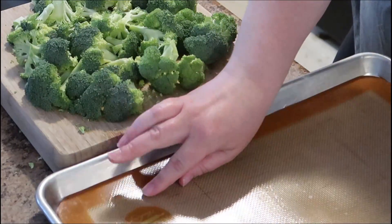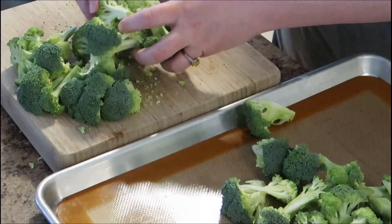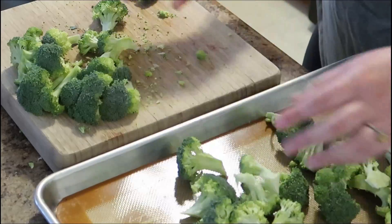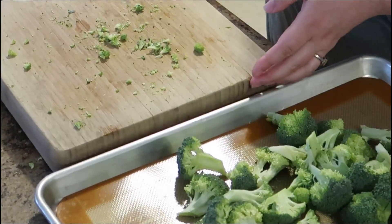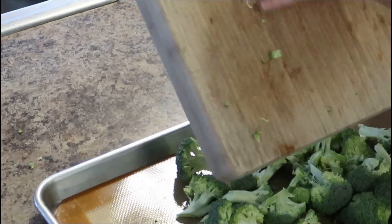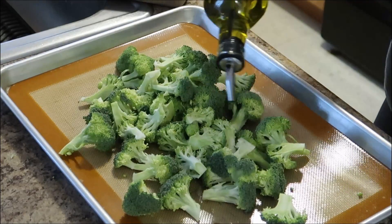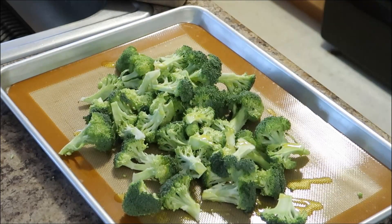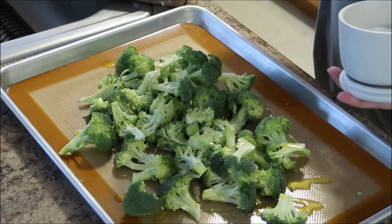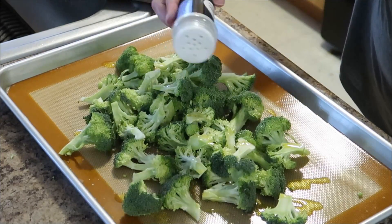I'm using one of my silicone mats in my baking tray — I use these for baking and roasting. I roast the broccoli pretty simply: just add some extra virgin olive oil, a little salt, and a little garlic powder, and that's it. Roast it at 400 degrees for 15 to 20 minutes.